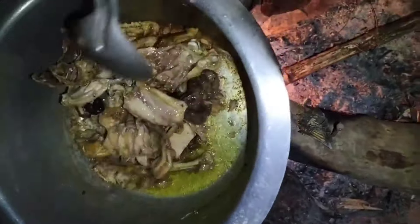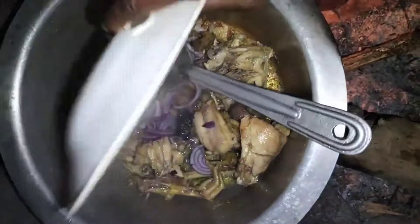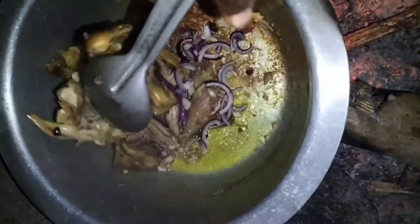Then I added my onions and cooked this until the onions were softened.